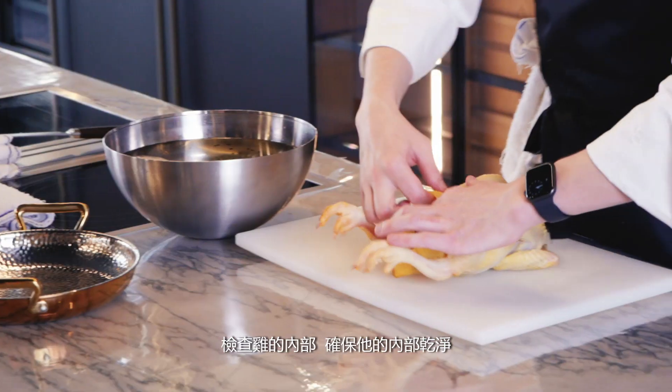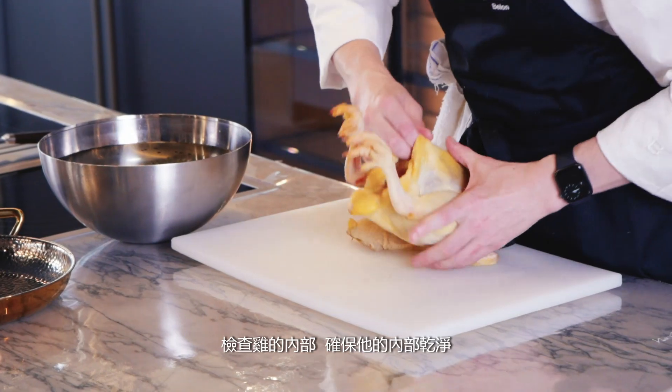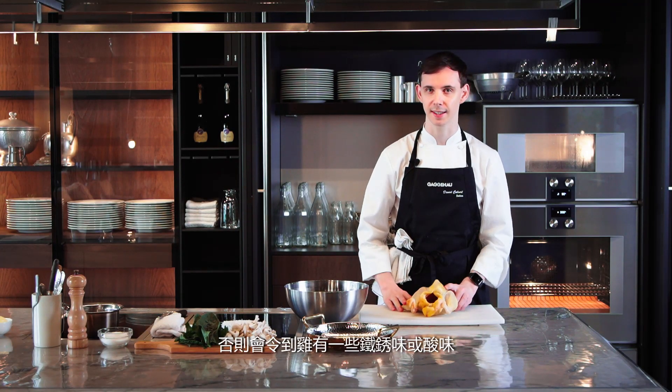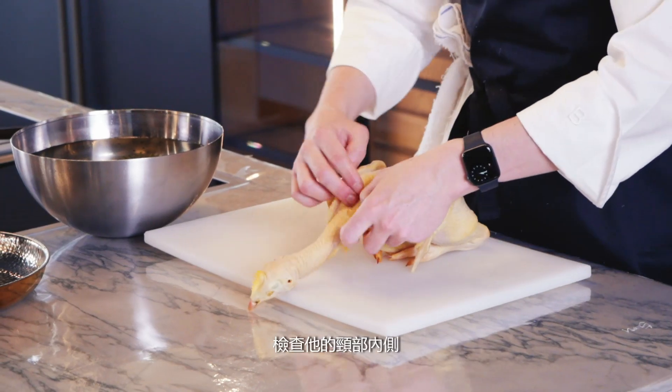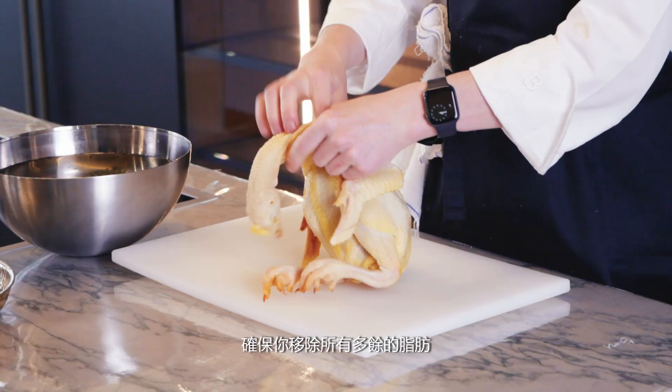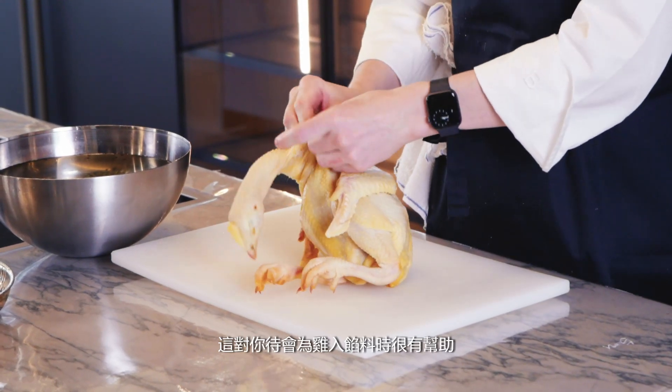Take your chicken. We want to check inside the cavity and make sure it's nice and clean inside — no innards, no livers, no blood, as these will make the chicken taste a little irony and sour. Turn it over, look at the cavity inside behind the neck and make sure you remove any excess fat. This will help a lot when you're stuffing the chicken later on.